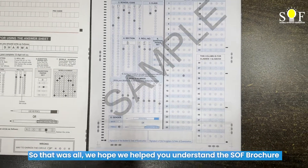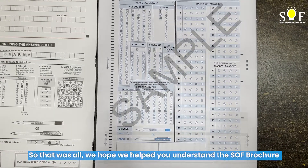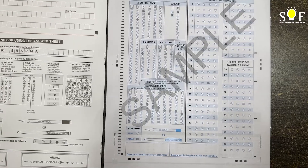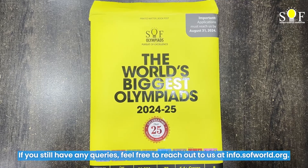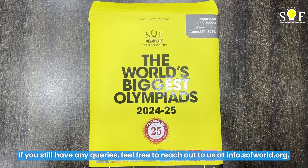So that was all. We hope that we helped you understand the SOF brochure and how to fill in the OMR sheets. If you still have any queries, feel free to reach out to us at info.sofworld.org. Thank you.